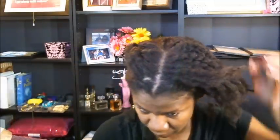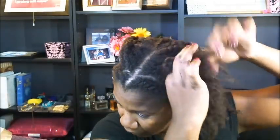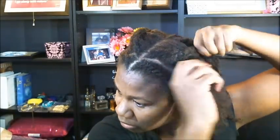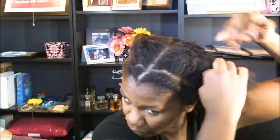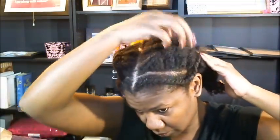I haven't decided yet if I'm going to put the back up or if I'm going to leave the back out. So the same thing on this side — a very loose, large jumbo flat twist. I'll just put this in there.